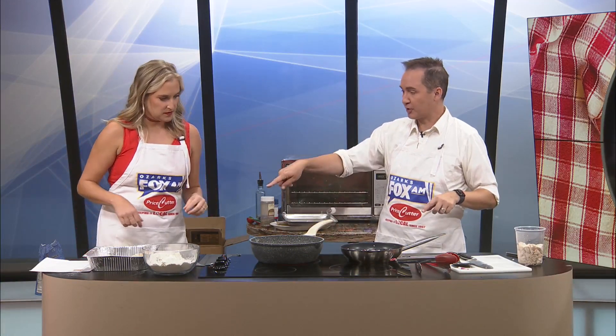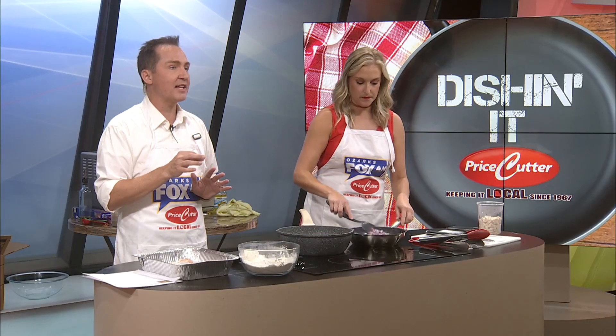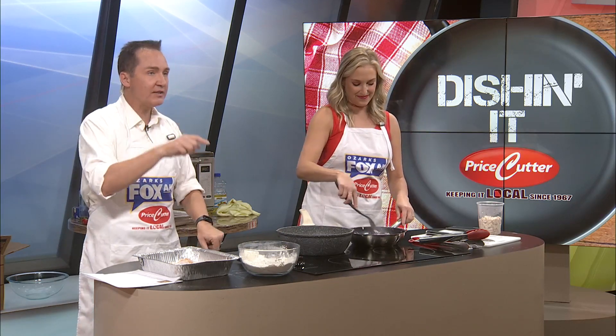Price Cutter will be having the Game Day Rib event for every Chiefs home game and every MSU home game. These will be at select Price Cutter locations in Ozark, Nixa, Republic, Lebanon, and Waynesville. The Springfield locations are on East Battlefield, West Republic Road, South National Avenue, East St. Louis Street, and West Kearney Street. Amazing things are going to be happening on Chiefs Game Day and MSU Game Day, so check that out.